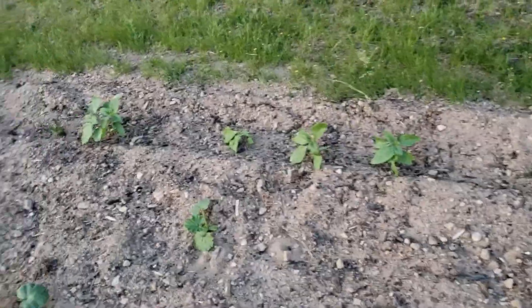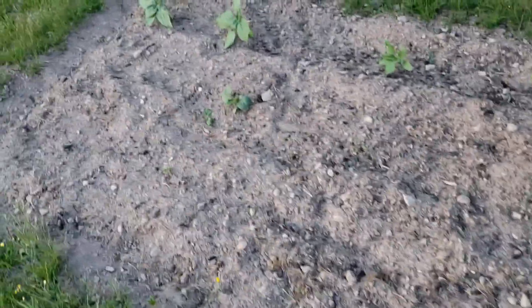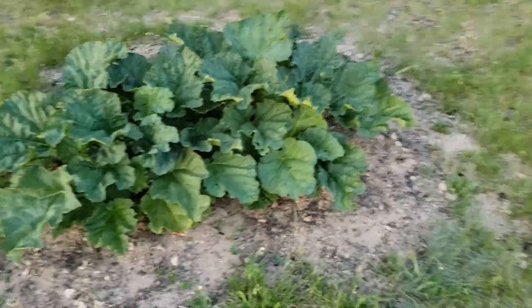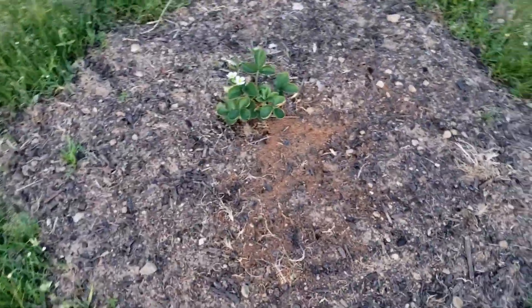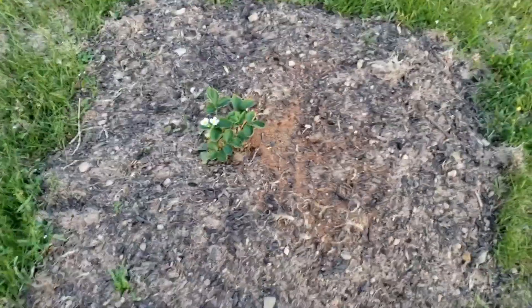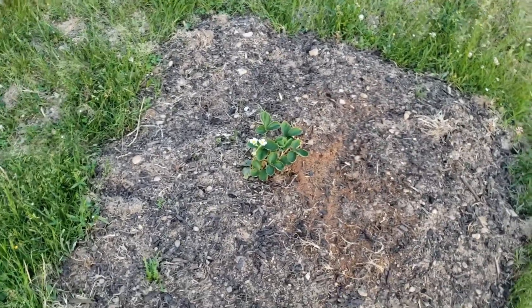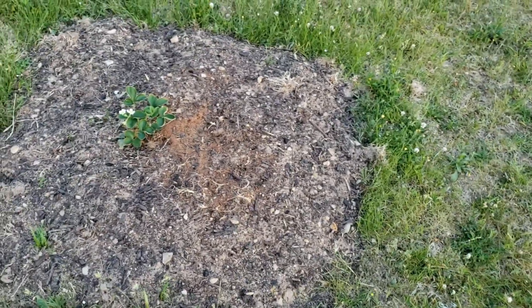Whatever this pumpkin or watermelon is, it's starting to come along. The rhubarb is doing quite well — I was worried that I transferred it at the wrong time but it seems fine. We'll see if it sprouts next year too. And the one strawberry plant I have is blooming, so I expect at least two or three strawberries maybe this year. I'm hoping this spreads and multiplies but I'm not really sure how strawberry plants work.